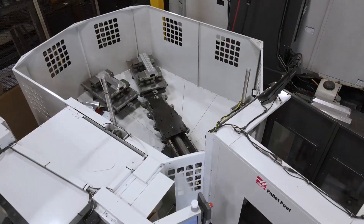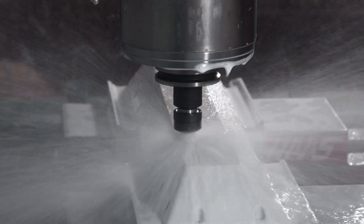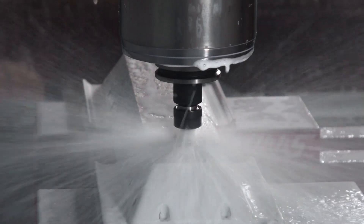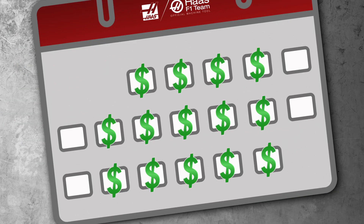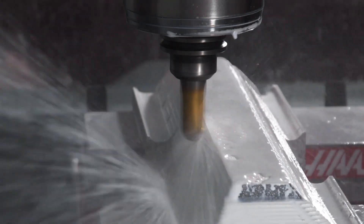In this setup there's roughly two hours of run time in the machine cell. Hit cycle start at the end of the day and watch how you've just increased your spindle utilization. Do that every day of the week for an entire month — well, now you're really talking. Making parts at the end of the day without having anyone standing in front of your machine is a sure way to boost your profits.